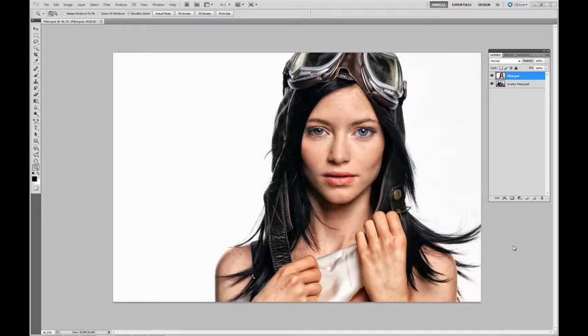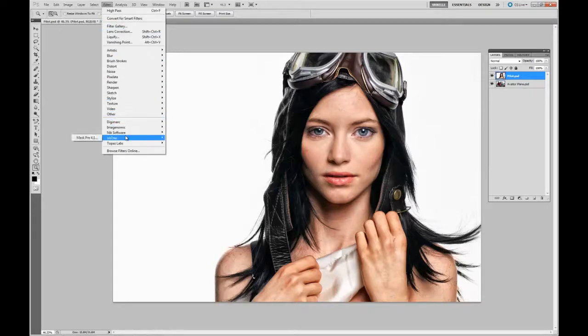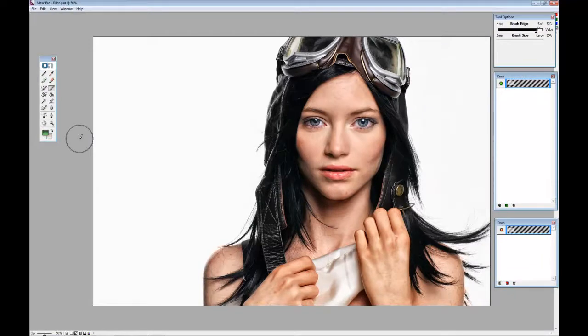In this lesson, what we want to do is remove the background layer from the pilot, and we also want to work on fixing this little area here on the airplane. By removing the background — the white area here — we'll be able to start working on the composite of this actual image. The easiest way to get rid of the background is we're going to go up to Filter, On1, and we're going to use On1's Mask Pro. This is kind of a simple background for Mask Pro to work on.